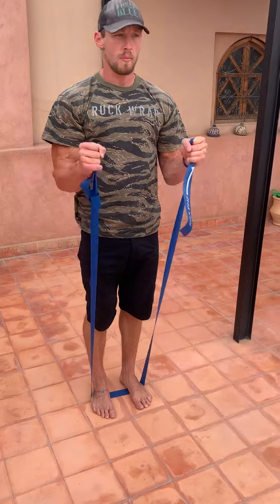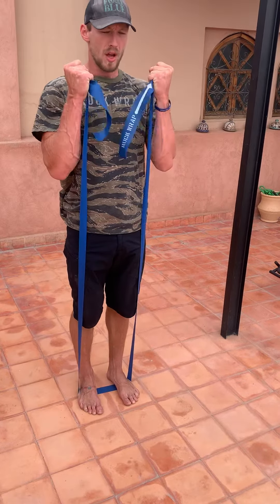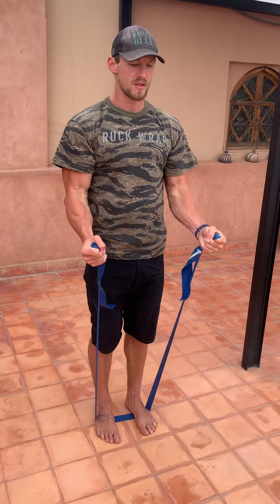So you're going to grab, pull up and then lower down nice and slow. Pull up, lower down nice and slow.